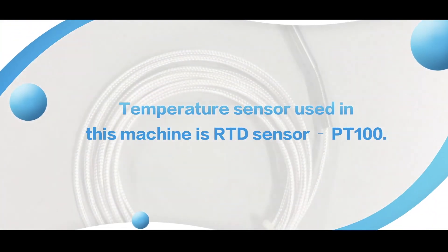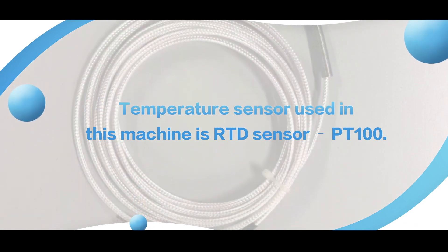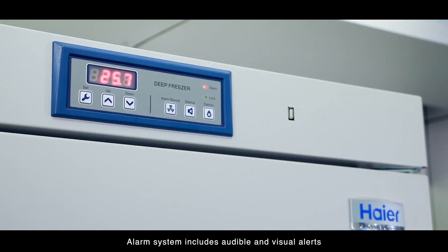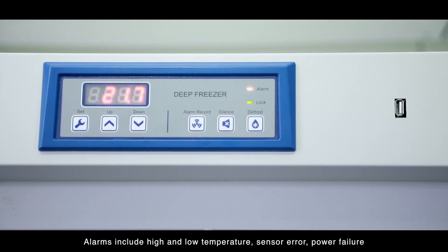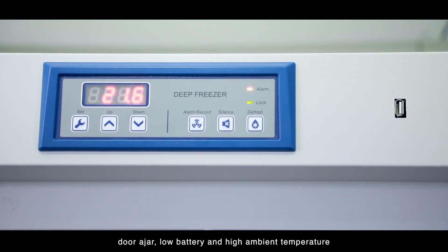The temperature sensor used in this machine is RTD sensor PT100. The alarm system includes audible and visual alerts. Alarms include high and low temperature, sensor error, power failure, door ajar, low battery and high ambient temperature.